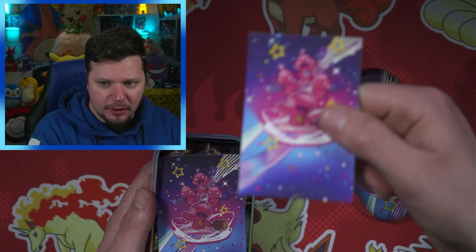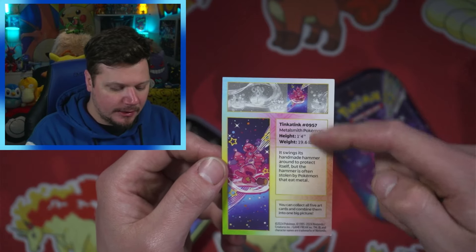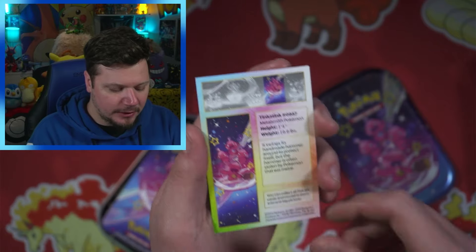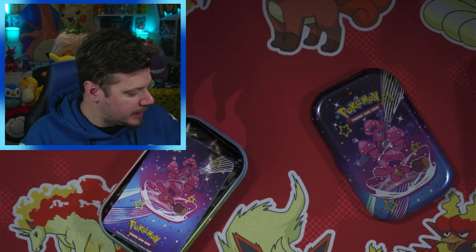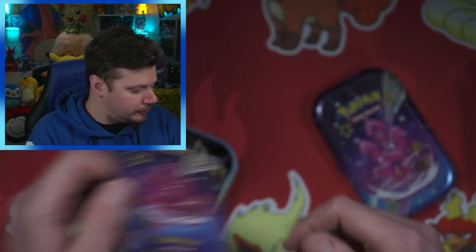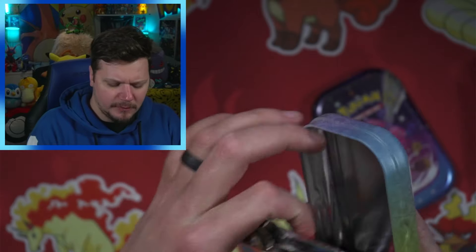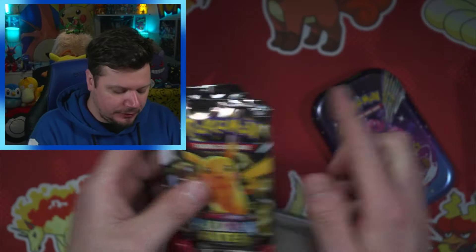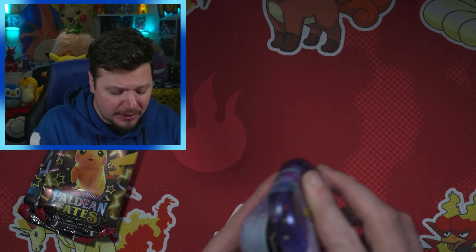We've got the card right here and then you flip it over and it gives you the Tink-a-Tink little Pokédex entry. You can collect all five art cards and combine them into one big picture, which I'll probably do since I have all five. Then you get the very cool sticker, and on the inside you get the two packs. They used to include coins but now you get stickers, and I'm honestly okay with stickers because you can stick them anywhere.